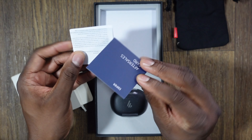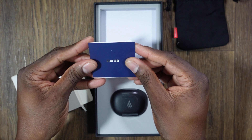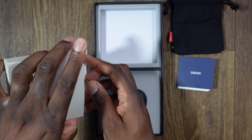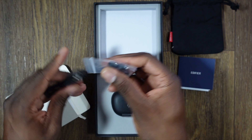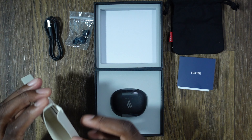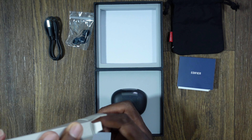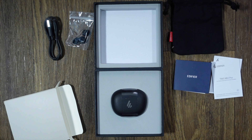The materials feel like a hard plastic, letting you know you're getting a quality product. Inside you've also got some extra ear tips so you can change the size, which is always good, and your Type-C cable. I love earbuds that come with a Type-C cable. There are a few more brochures and inserts in the packaging as well.